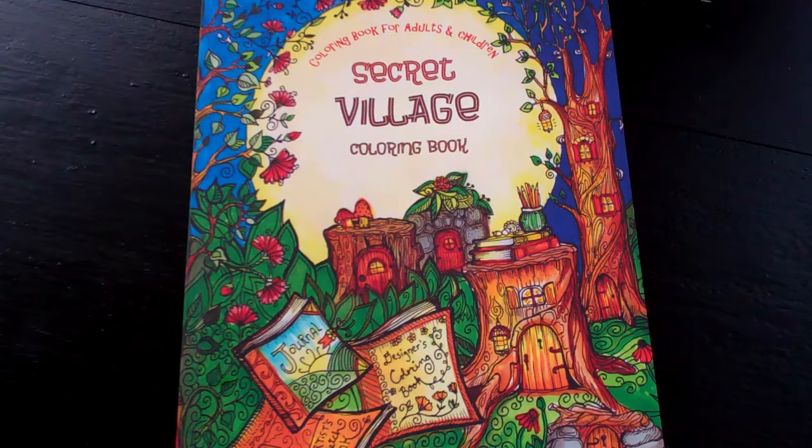Hello there, this is Candice. Today I wanted to show you this coloring book by Sarah Brown. Adult coloring is, of course, all the rage right now.